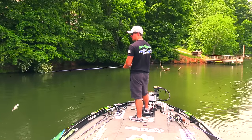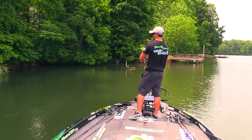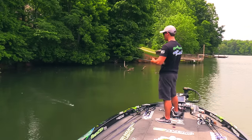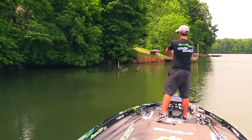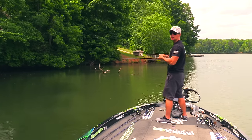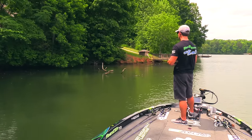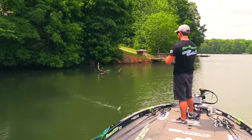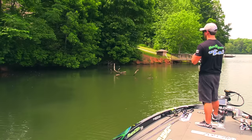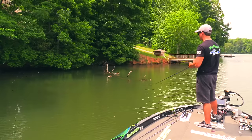Right now I'm throwing this chatterbait and skipping it under the structure by the bank. There are a lot of bushes, rocks, and trees - the trees are laying down in the water. I'm skipping the chatterbait way back up in there and getting under that shade. It's pretty hot outside, the water temp is getting up, and the fish are looking for that shade. I've had a few good ones following me back, but nothing really committing.